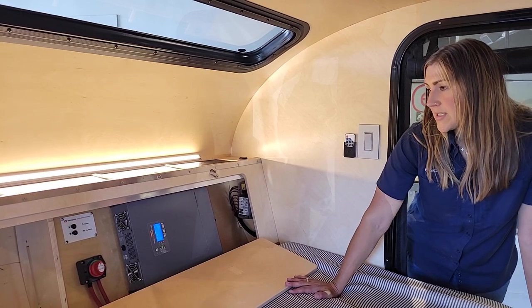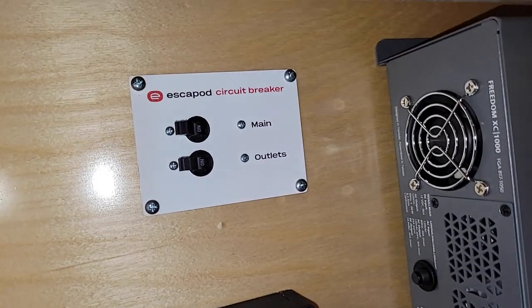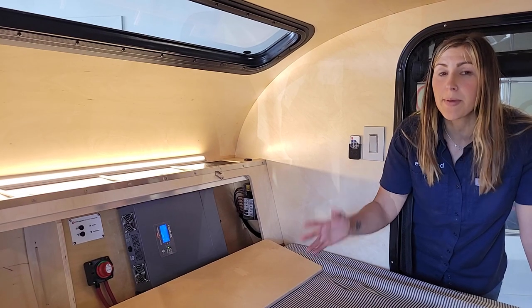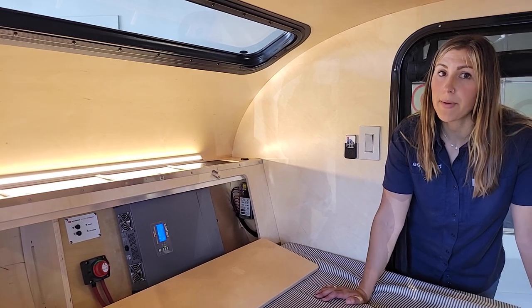A couple other details here: there is a circuit breaker up top. You don't have to do much with that — you just leave them flipped over to the left. If the circuit happens to trip, just like in your house, you'll flip them fully to the other side and then back to the left in order for them to work properly.